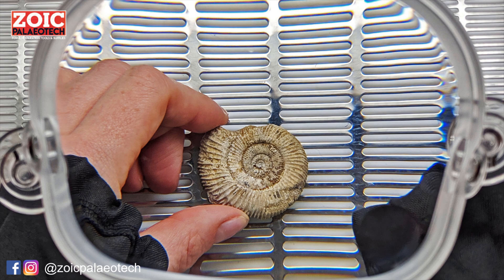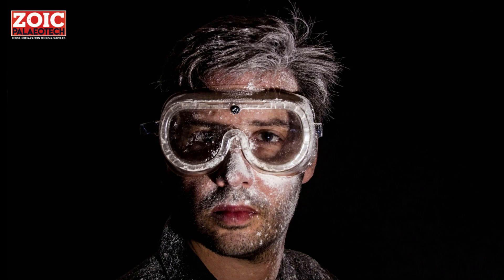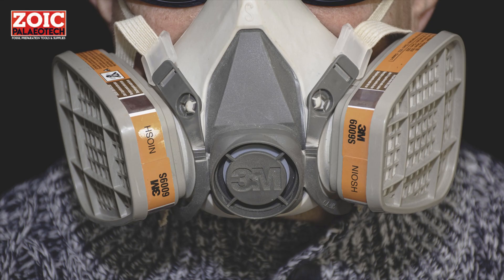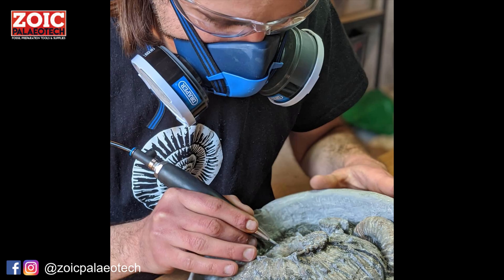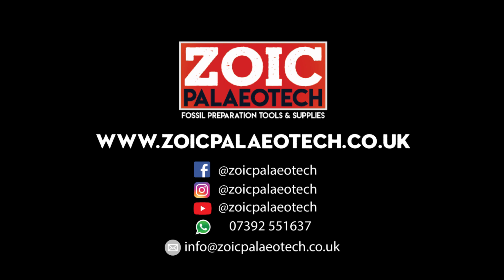It's important to be safe when preparing fossils. Safety glasses are essential — rock chips can turn into flying projectiles very easily. You will also need an FFP3 dust mask or a respirator, and not one of those masks you had to wear in the shops, but genuinely a protective mask. Rock dust is extremely fine and can play havoc with the lungs. Visit our website to learn more about fossil preparation and tools at www.zoicpalaeotech.co.uk.